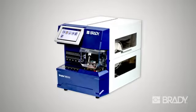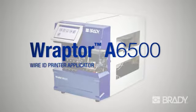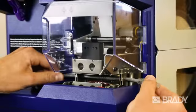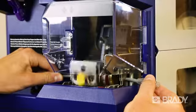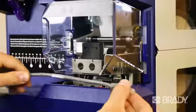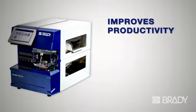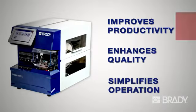Introducing the latest in automated wire labeling: Brady's Raptor A6500 Wire ID Printer Applicator. The Raptor A6500 system combines the printing and application of labels in a single unit. It turns a series of labor-intensive inefficient tasks into a modern automated process that improves productivity, enhances the quality of your wire identification, and simplifies the process.